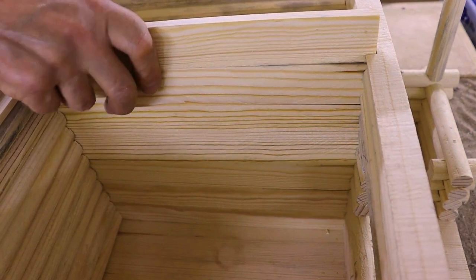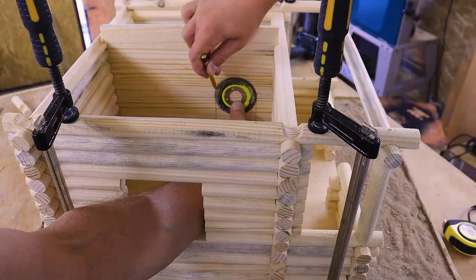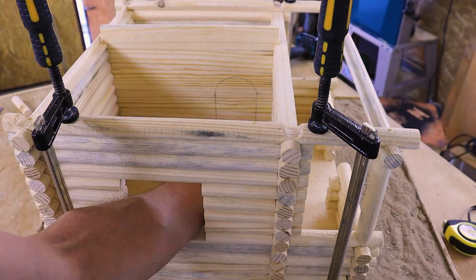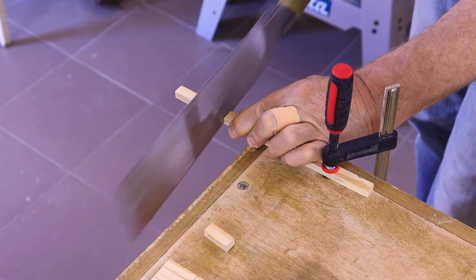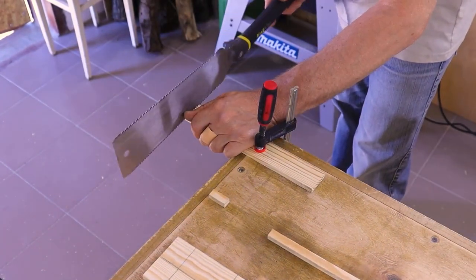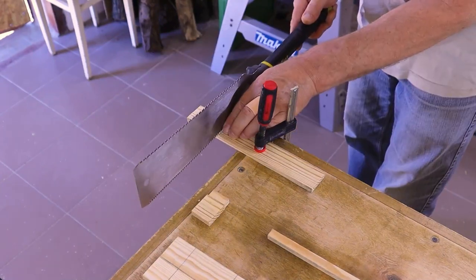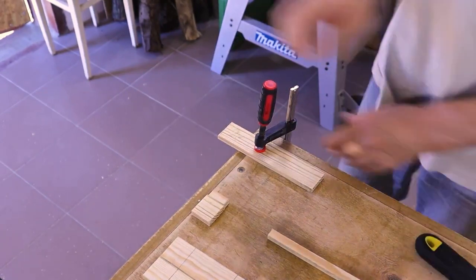I'm going to put a little bit of a knife in my hand. Let's get started.